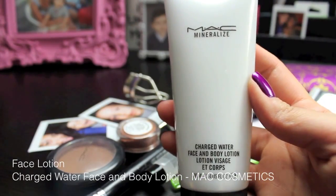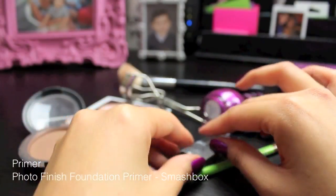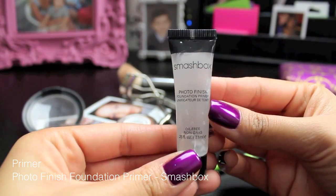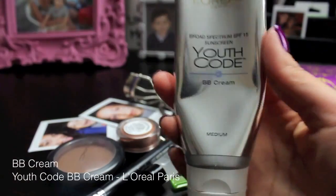Then you want to use a face lotion, and this one is a Charged Water Face and Body Lotion from Matt Cosmetics. It smells really, really good, and it just moisturizes my face. The next is going to be a primer, and this is going to help keep your foundation on all day long. This one is the Photo Finish from Smashbox Cosmetics, and I really like it because a little bit of product goes a long way. It gets into your pores and just gets a flawless finish.